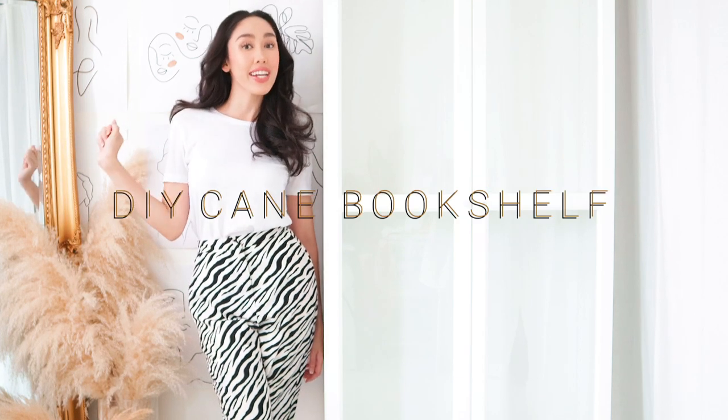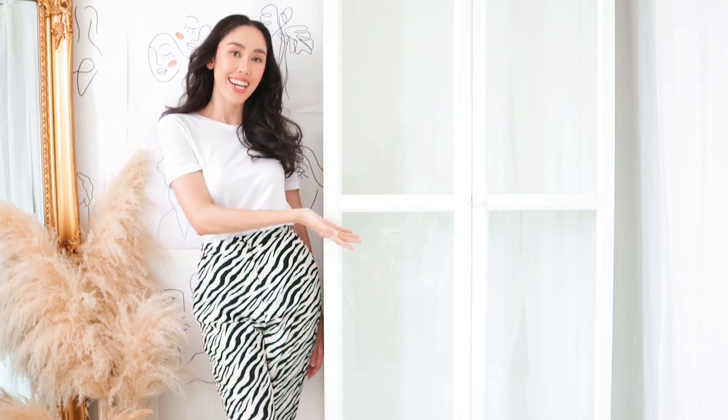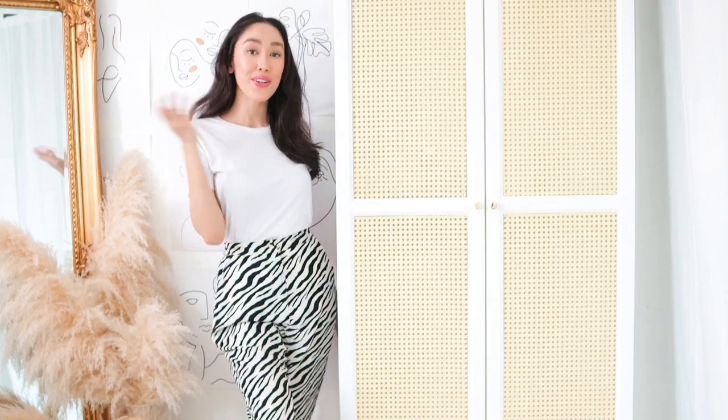Hello guys, so today I am going to DIY this bookshelf from this to this. You want to know how? Let's go!